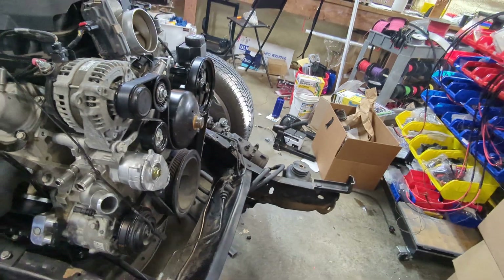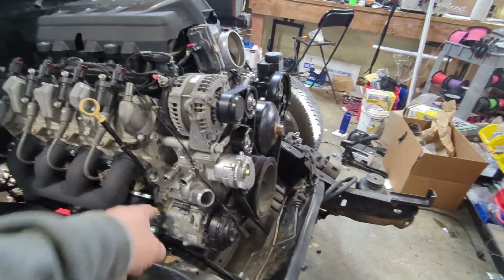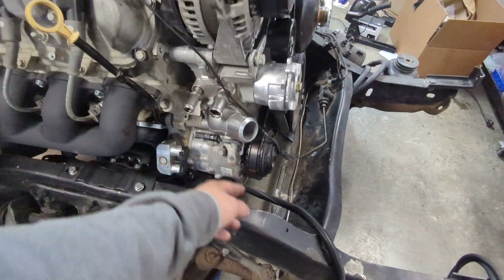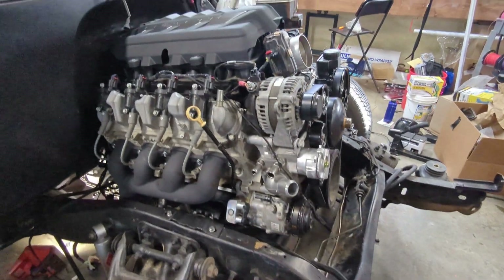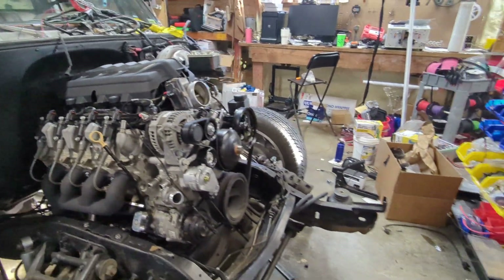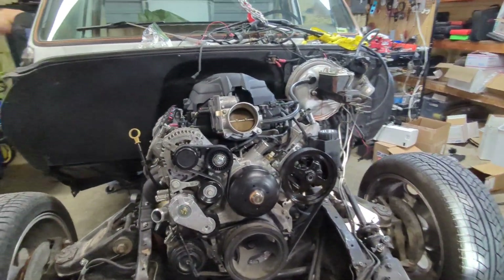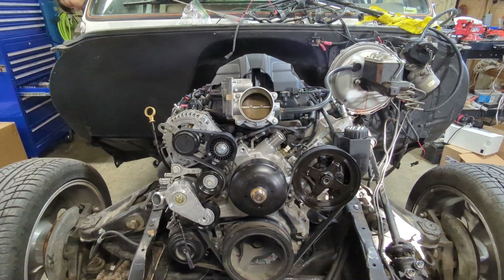So I'll probably mock up my AC hose, get a rough length, have to look at the diagrams to see how I want to do my hoses there. Super excited to get AC going on this and heat and just have it work like a complete vehicle.